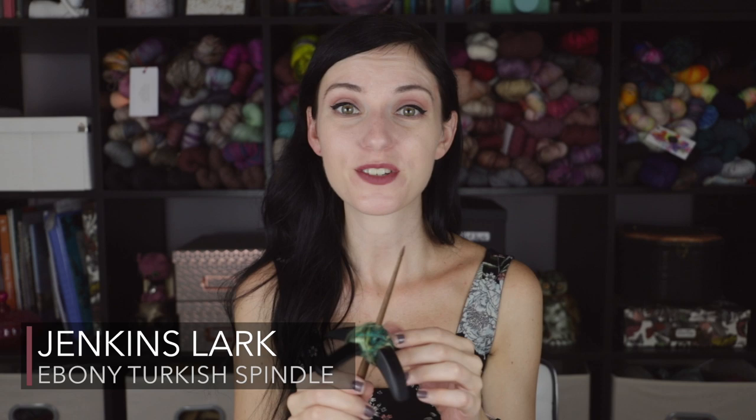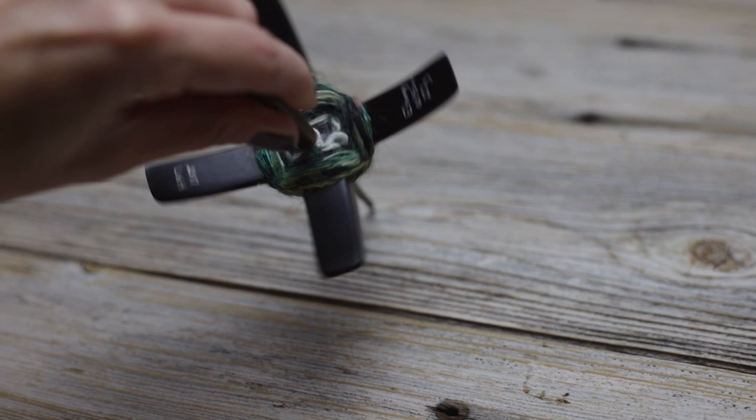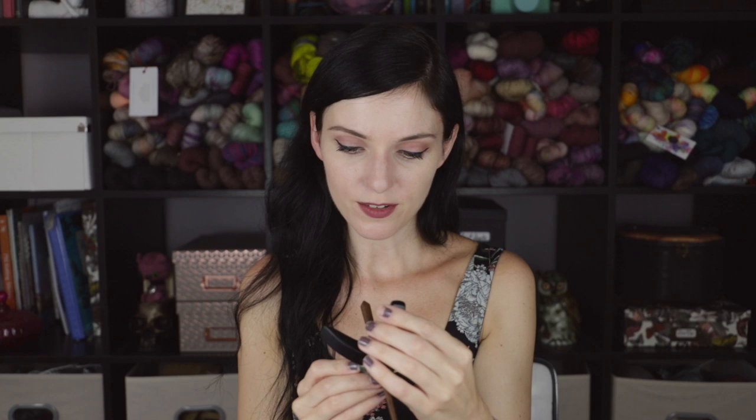Sticking on the topic of Turkish spindles — this is my most recent purchase. This is the Jenkins Lark Turkish spindle. As you can see I still have fiber on it. I purchased this at Rhinebeck 2017 and I love this spindle so much. It is so incredibly lightweight and well made. I really like that he signs all of his spindles at the bottom with the weight and the wood. It actually says '2017, ebony, 0.95 ounces, 27 grams.' You have all your information right on here.